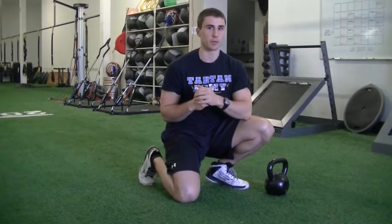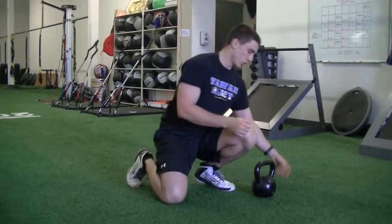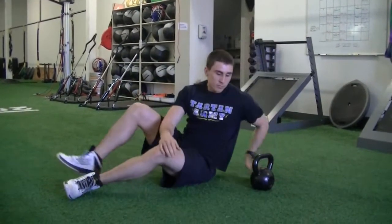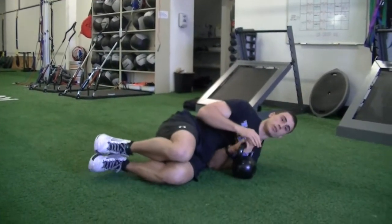Hey guys, going for the Turkish Get Up today, an exercise that's going to challenge shoulder function, core symmetry, and hip function. So all you need is a kettlebell. We're going to start out laying down kind of like you're in fetal position.